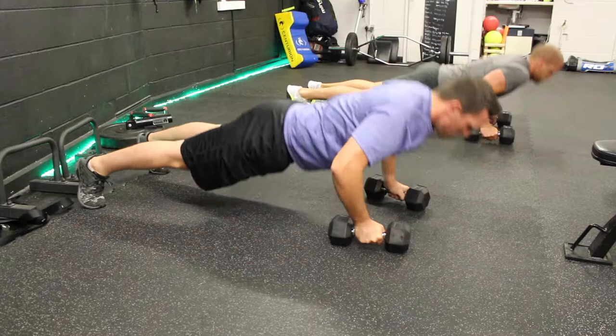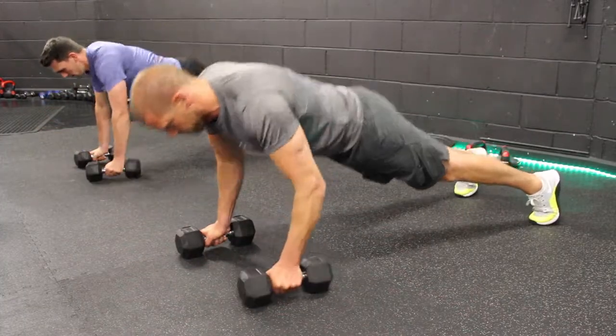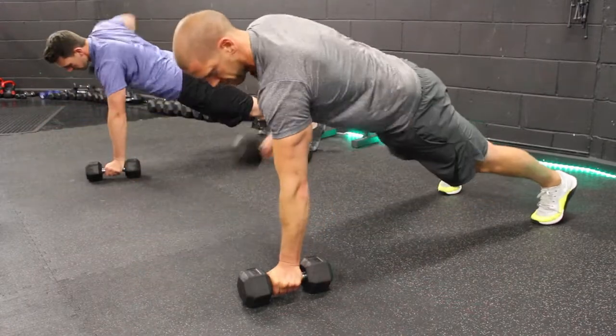Place the dumbbells in the press-up position, perform one press-up, alternate with your left hand and then alternate with your right hand, again performing ten reps of each movement.